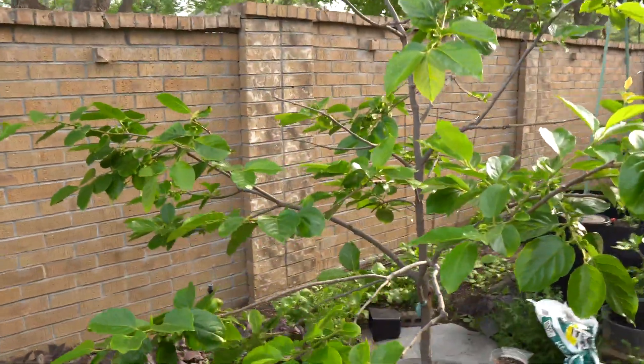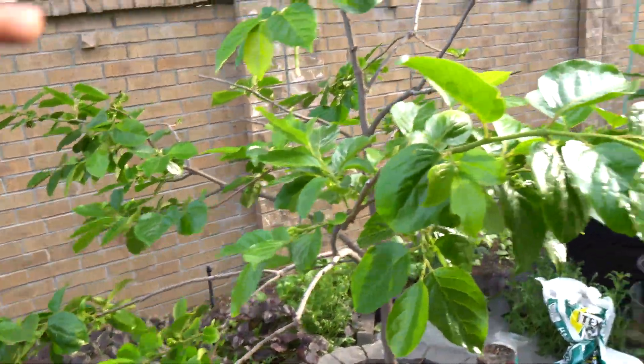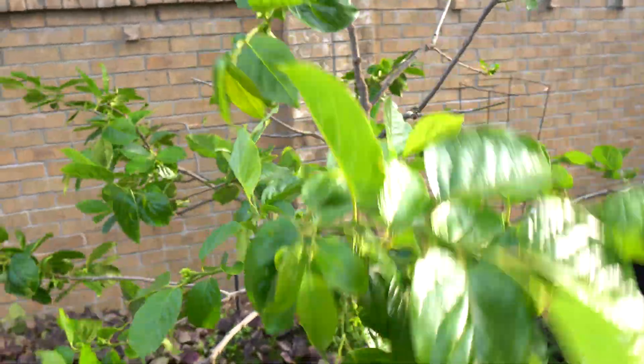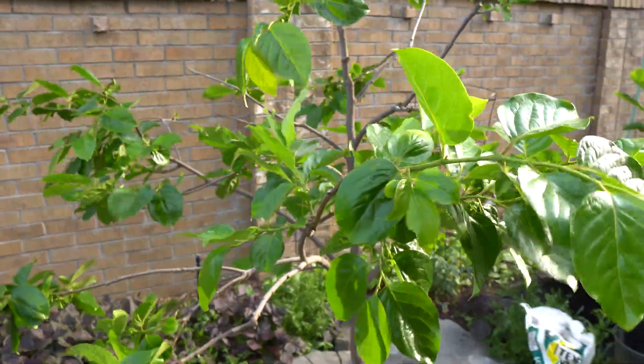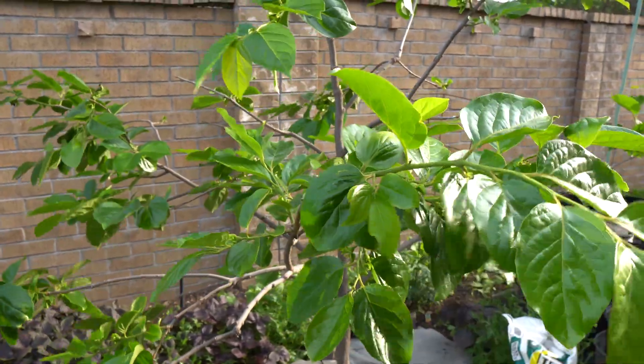Here is the giant Fuyu — the other one. I did the exact same thing: I pruned it all back and it's looking good. So that's it for now. I'll come back in the summer and show you the fruits and how the trees grow. Thank you so much for watching — please like, comment, and subscribe.